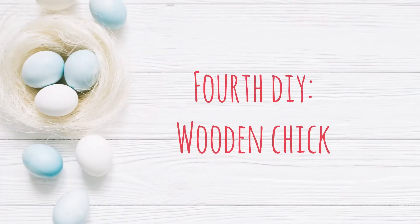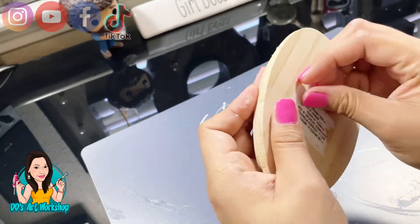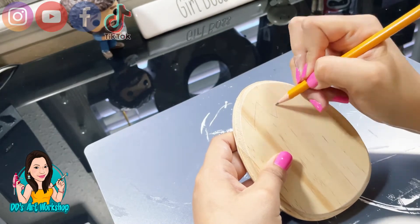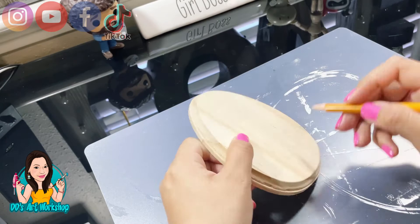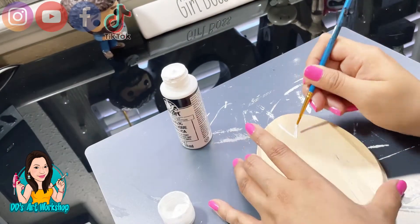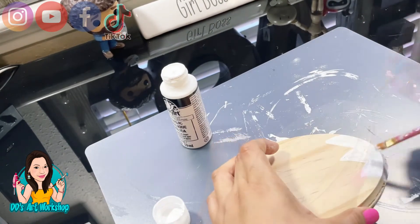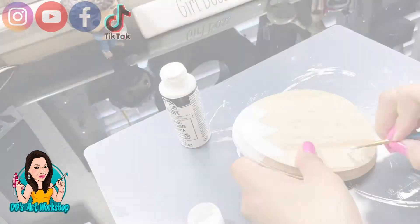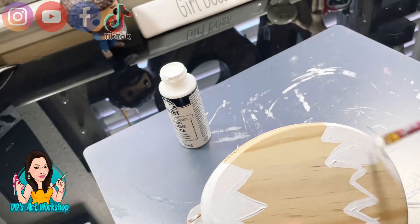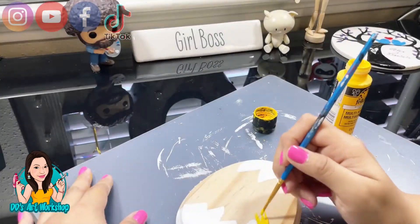Now let's move on to our fourth DIY — a wooden chick. I found this little egg at Dollar Tree, and I'm going to remove that back sticker and plastic. With my pencil, I'm going to draw an egg that's cracking on the top and bottom. With my titanium white I'll paint the white part representing the egg, and with moon yellow I'll paint the inside — that's going to be the little chick.